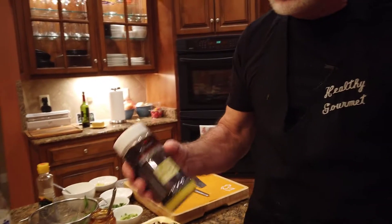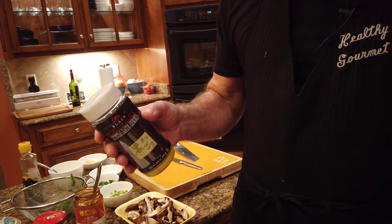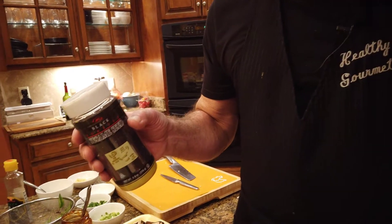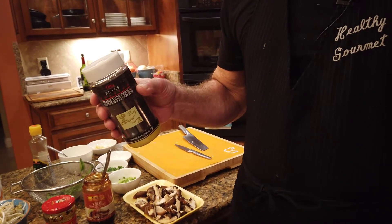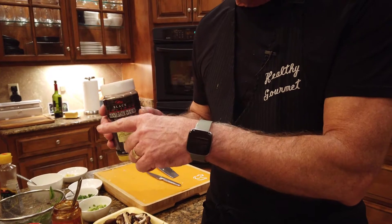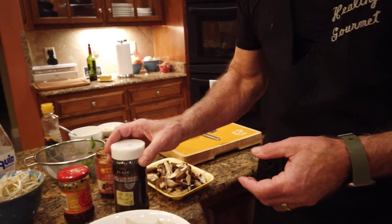One ingredient I failed to mention were sesame seeds. I'm using black sesame seeds in this dish only because they're pretty — they taste just the same as white ones. I do recommend you buy your sesame seeds at an Asian grocery; they are a fraction of the cost of sesame seeds at a regular grocery store. Also, you want to keep seeds and nuts in your freezer — they'll keep practically forever in the freezer, but they can go rancid if kept in the cupboard.